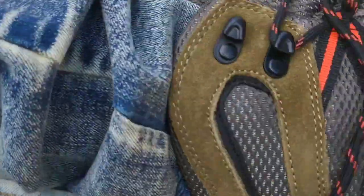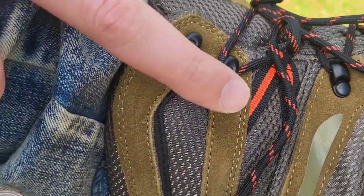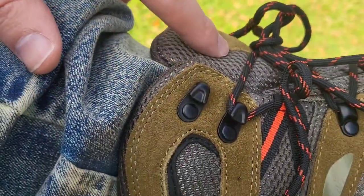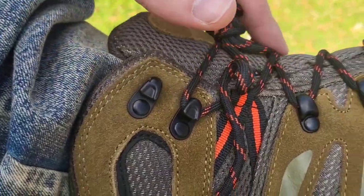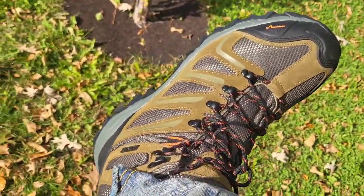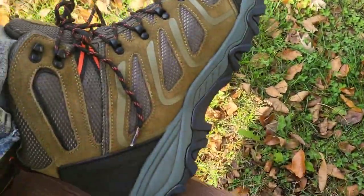One other thing I want to show you guys — where we lace them, right here, we have options. You can slip the lace into either of these if you want to go this high, or you want to go higher up for the lace, or if you just want to tie them down here, that's fine as well. So that's pretty nice. Thanks for checking it out and we'll see you next time, bye bye.